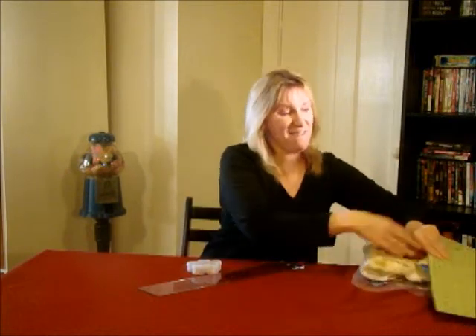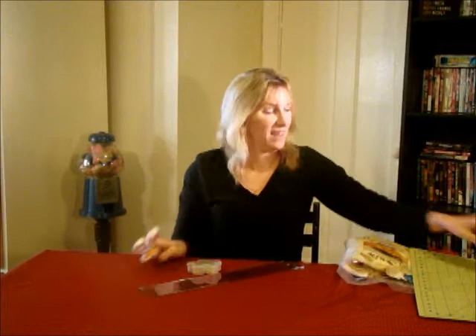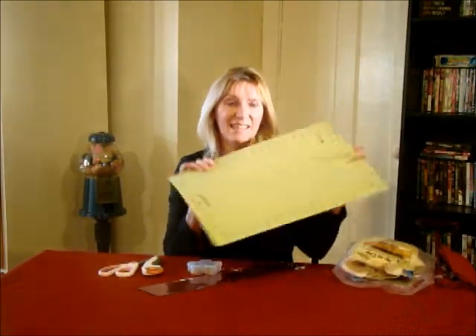You will also need your ruler to measure out your fabrics, pins to pin it up as you go, scissors, your rotary cutter, a safety pin to help you pull some of your fabrics through, and your mat.